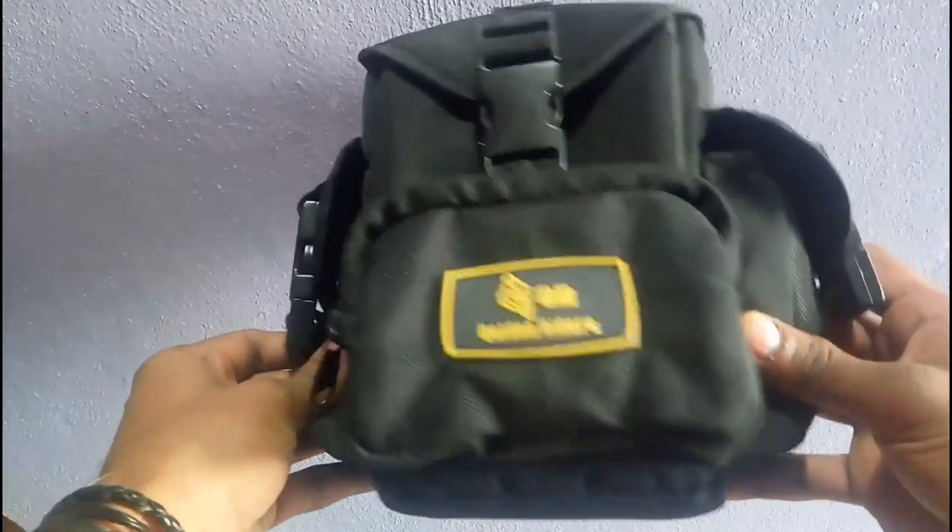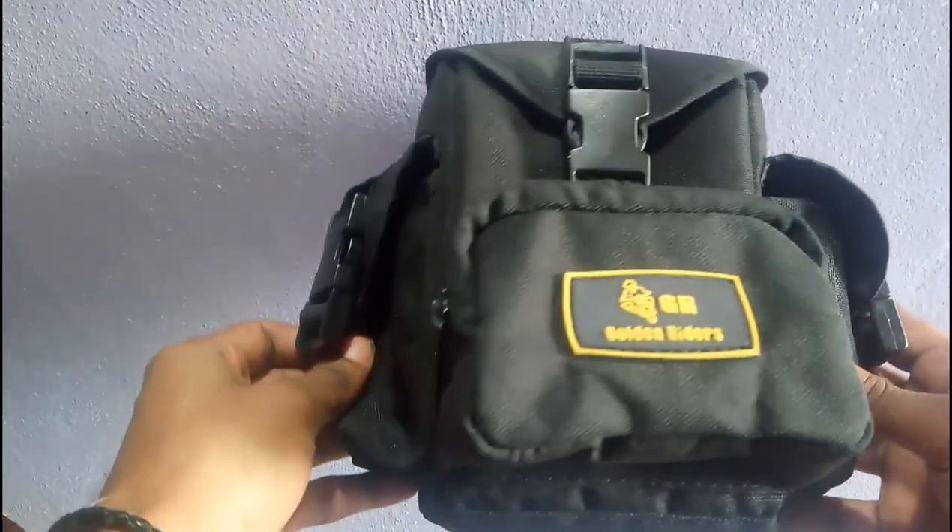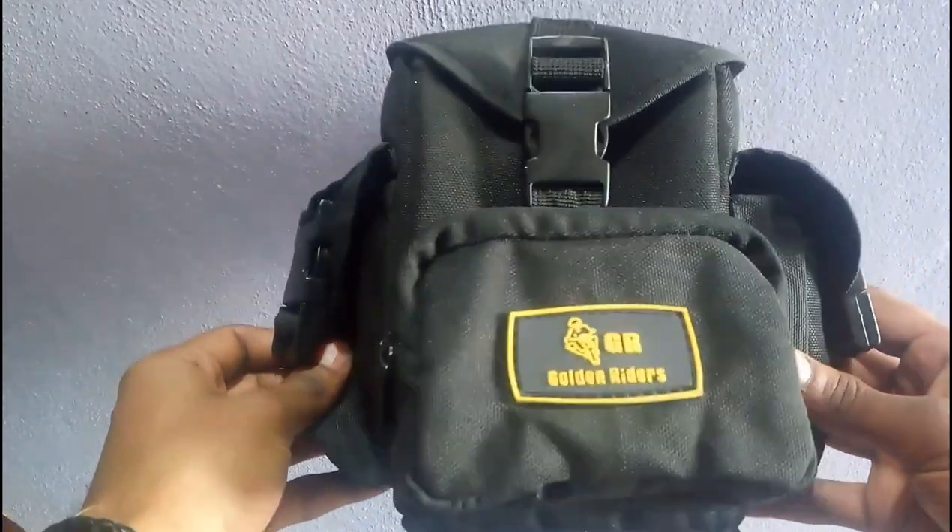Hi everyone, this is the review of Golden Rider's Tank Pouch.